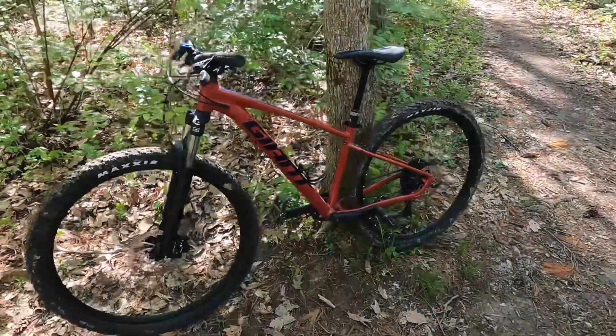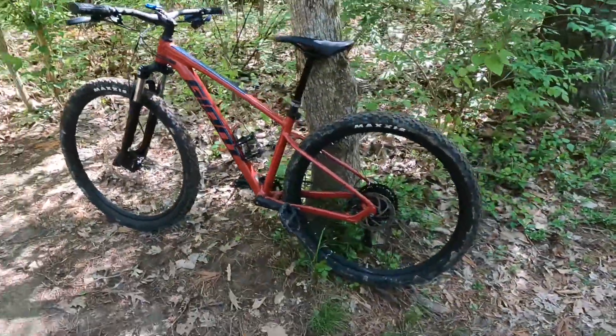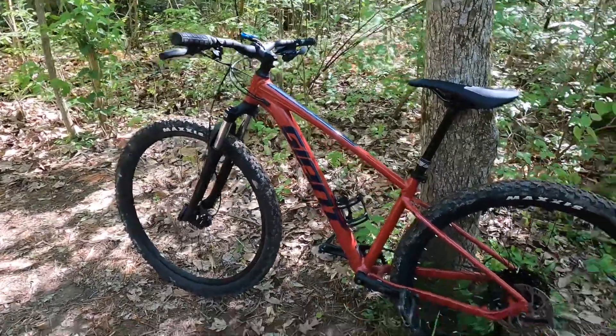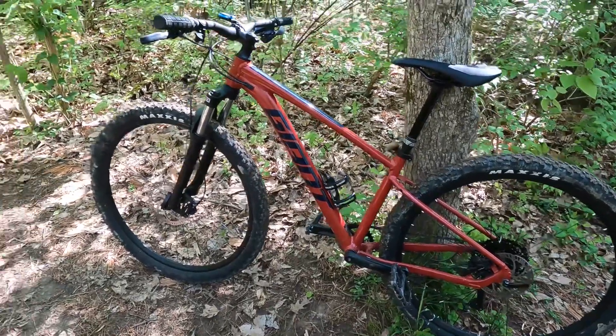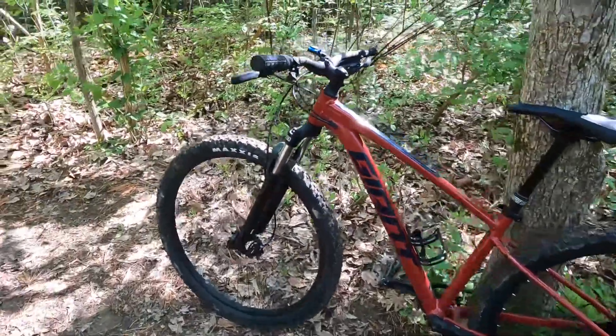I went ahead and picked up a Giant Talon 2. They were on sale for just under $600, which for a one-by drivetrain, hydraulic brakes, front and rear disc, and nice Maxxis tires is a pretty good deal.